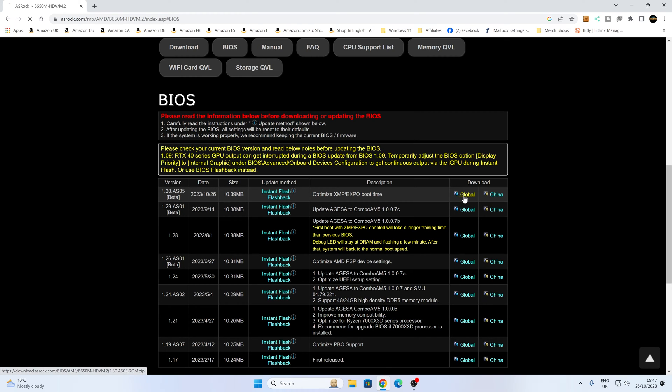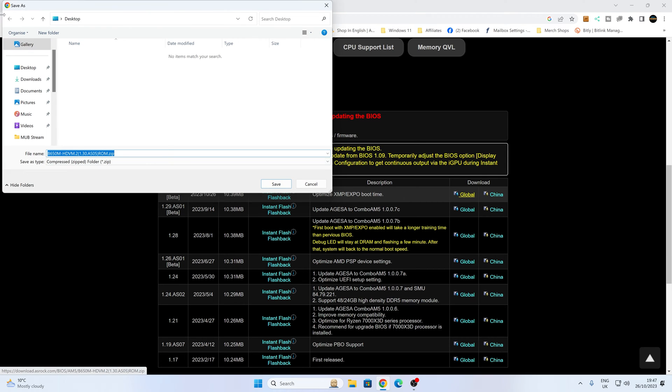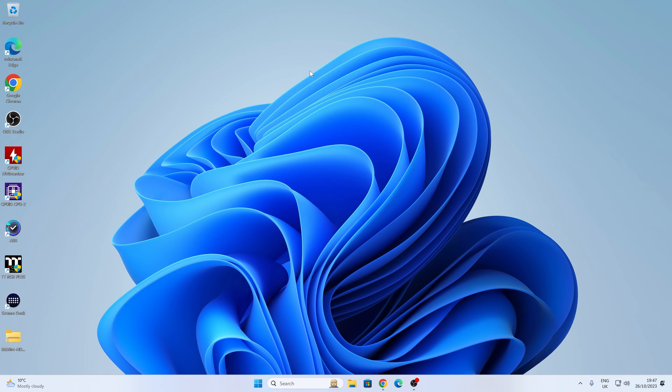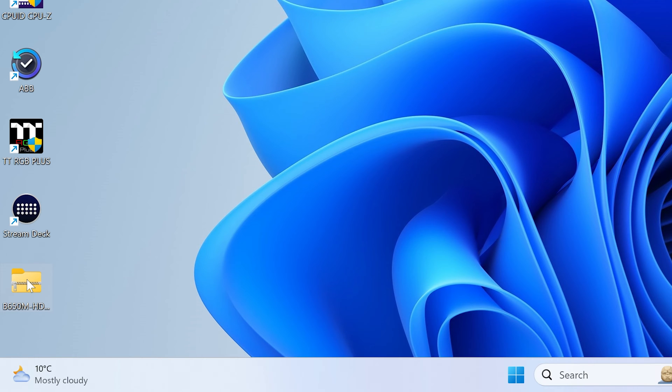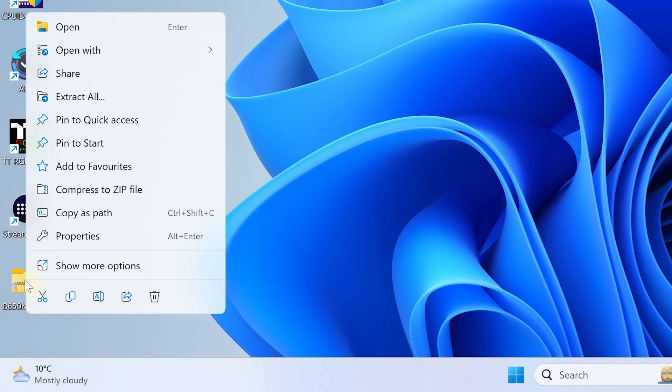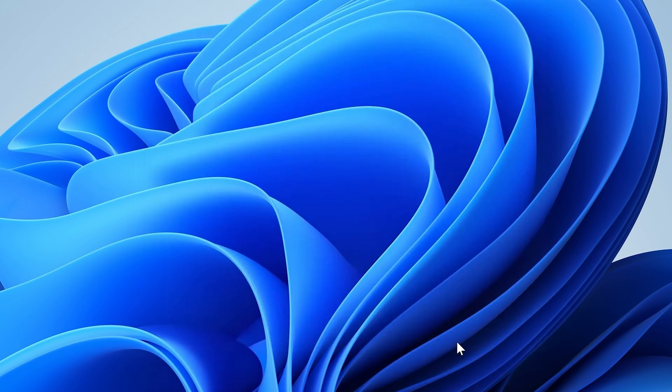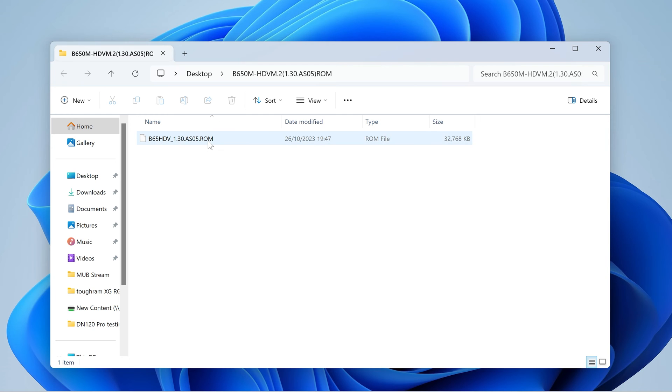You get asked where you want to save. I'm going to save this to the desktop just for the ease of this video. It is a zipped file, so we are going to need to unzip it. On our Windows desktop now, we have our zipped file. Right-click on it, choose Extract All, and click Extract. Now we've extracted the file, this gives us our ROM file.